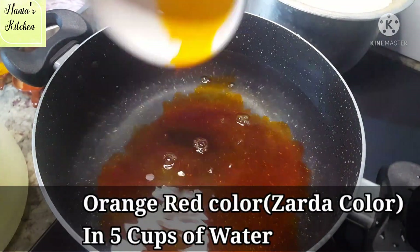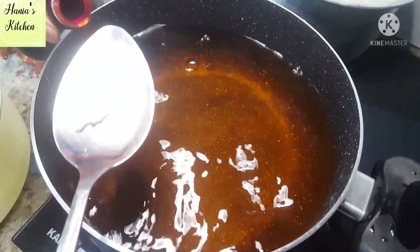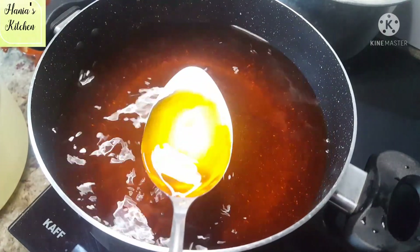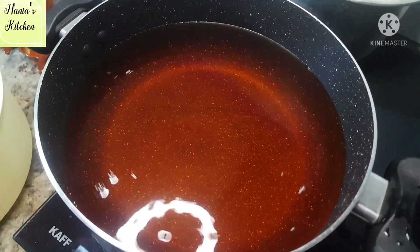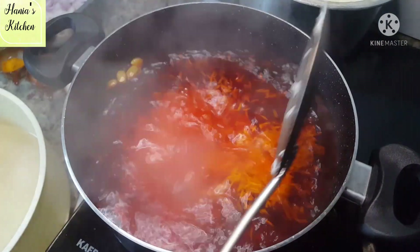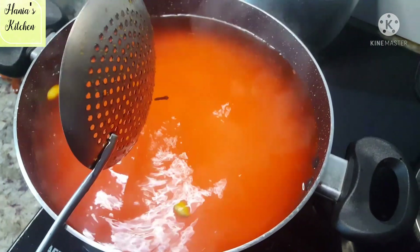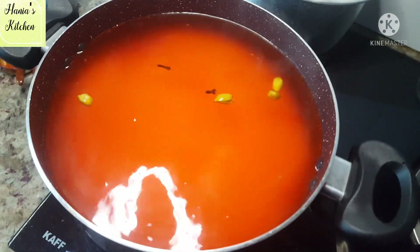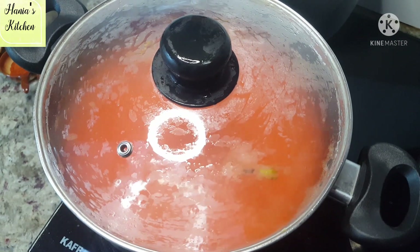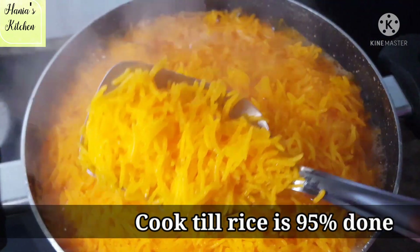Now we will take water and add a little color — this is your choice. If you don't want to add color, don't put it in. I will add a little orange and red food color, and a little zafran (saffron). You can use yellow or orange color as you prefer.